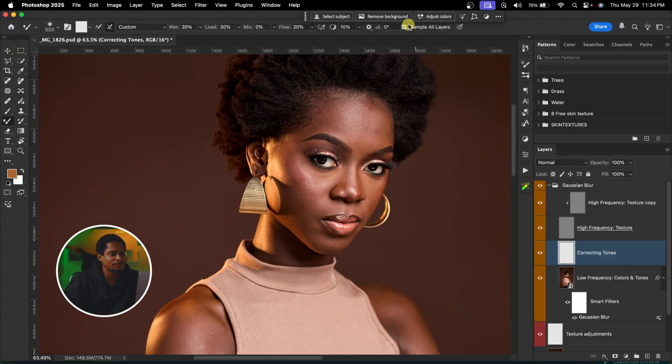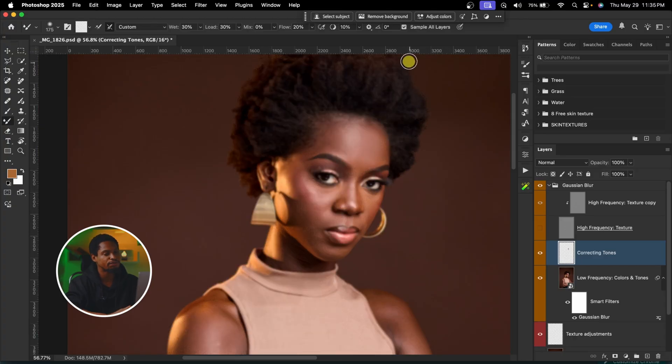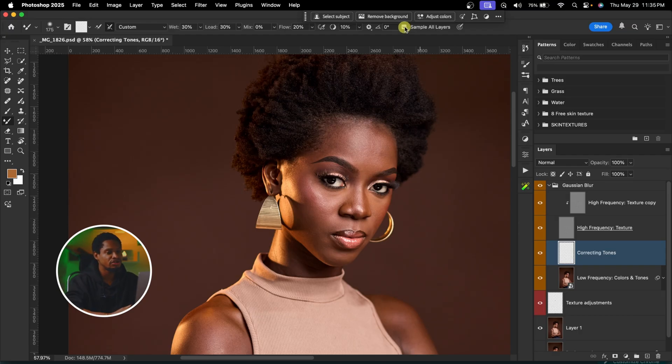If I turn off Sample All Layers and try to brush on the empty layer, nothing will happen because it's empty and Sample All Layers is not selected. But immediately I click Sample All Layers and try to paint, you can see it works. If you're working directly on the low frequency layer, you don't have to use Sample All Layers — just uncheck it and work directly on that layer.